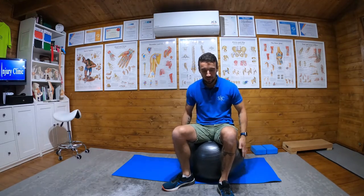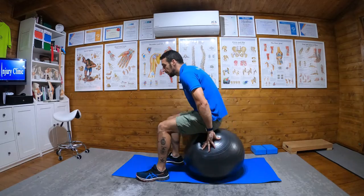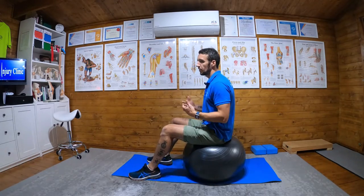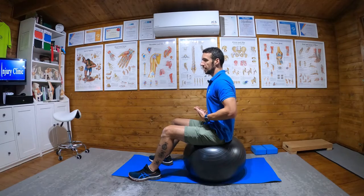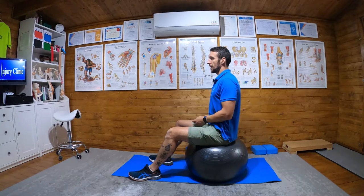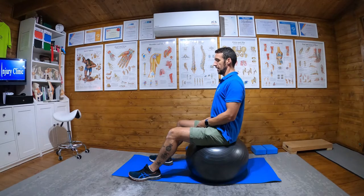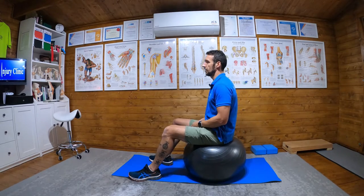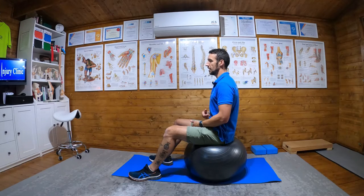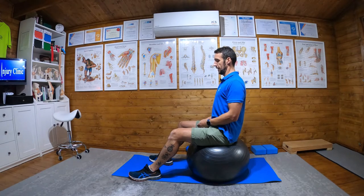The third and final stage of our TVA activation — we've added an unstable surface, an exercise ball. The process is the same as before: belly button in and up, squeeze your glutes, flatten out your back, chin tuck, shoulders back, and hold on the ball for 10 seconds, then come out for 10 seconds and relax.